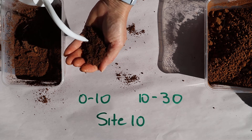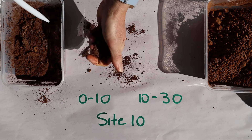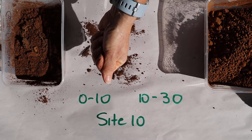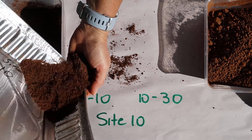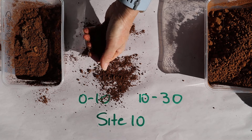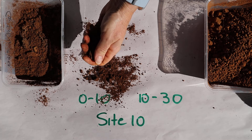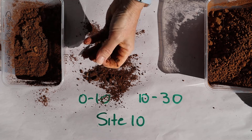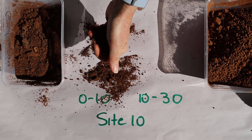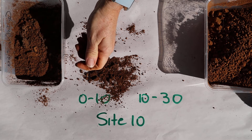Now I'm going to make a bolus from the soils to do the hand texturing. I've sieved a little bit of this soil off camera, just because there was a bit of root matter in there. And even though I've sieved it, I think it's going to be difficult to get a ribbon out of this.